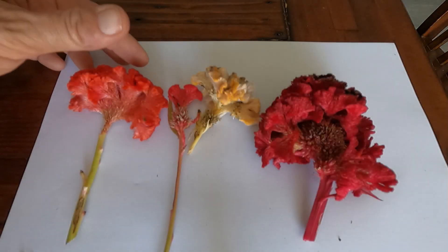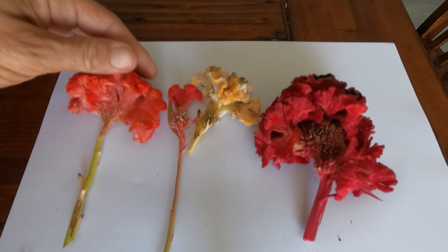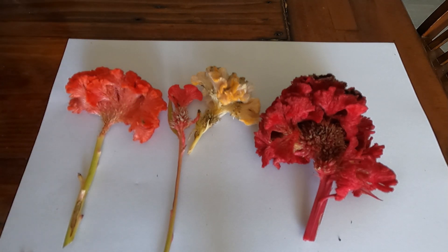But before I hang them up I'm going to take some seeds. Let me show you how I do that. I've pulled a couple of examples here to show you one that doesn't have seeds and one that does have seeds.